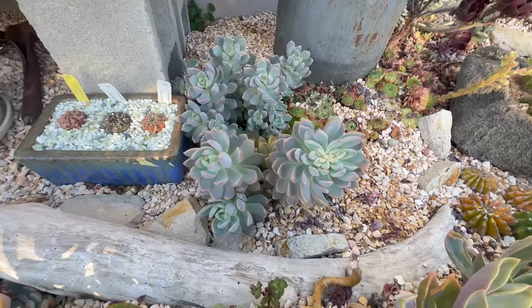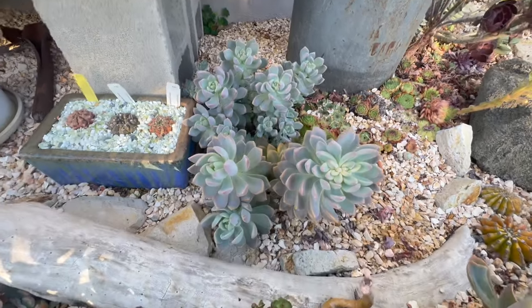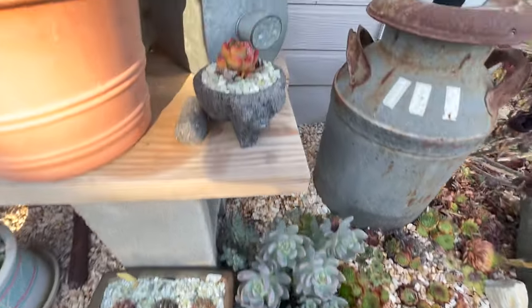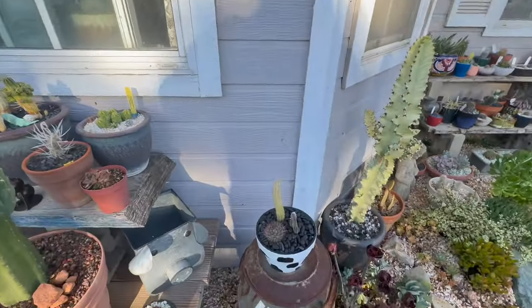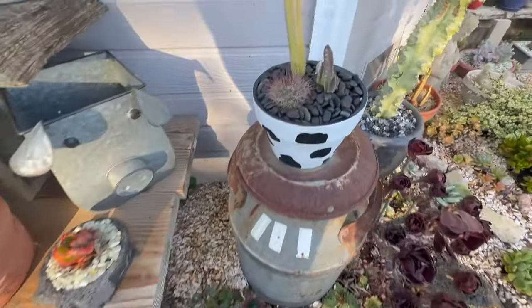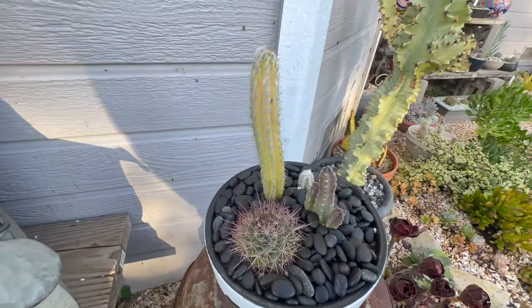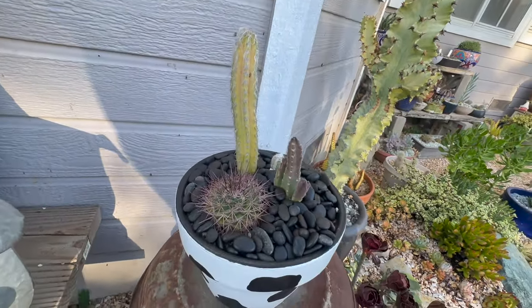This little guy is struggling in the pig planter. I did pull everything out of here and repot this stuff because it just looked horrible. I don't know what that cactus is doing — it's yellow, so I don't know if it's going to make it. But check out the bloom coming out — this is going to open probably in the next few days. I think it's going to be white and it looks like it's going to be a big flower, so I'm pretty excited.